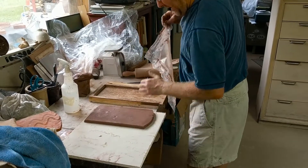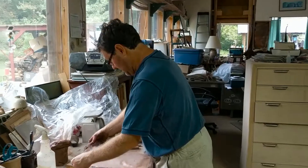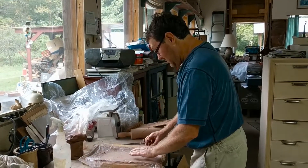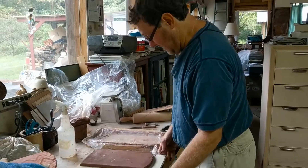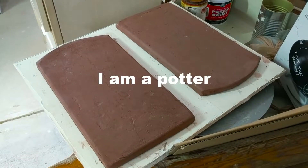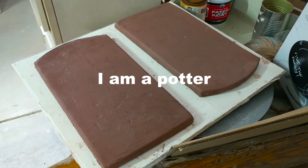I'm going to dry it a little while and flip it — maybe tomorrow. Then smooth the sharp edges. I'm going to put it on the edge.